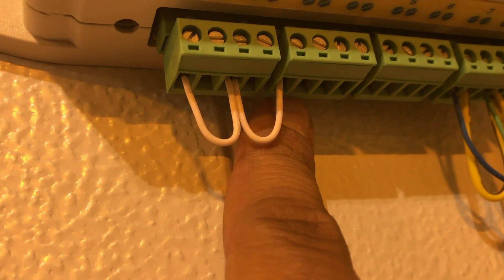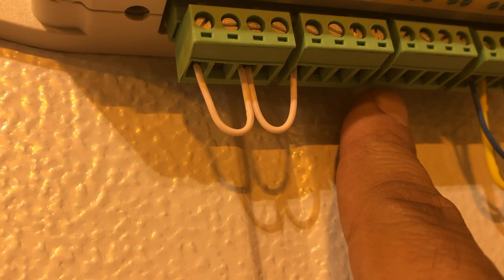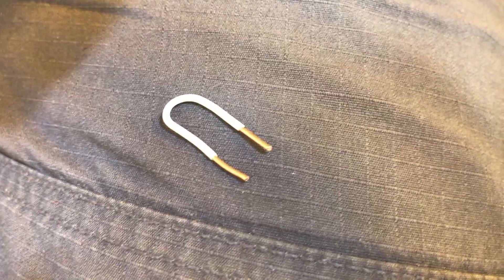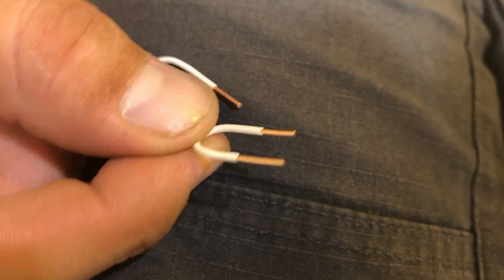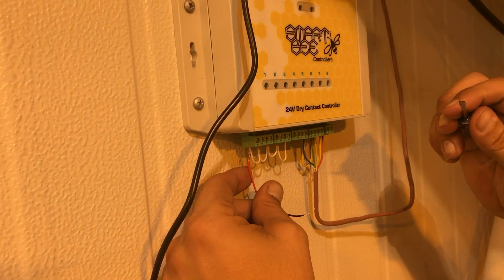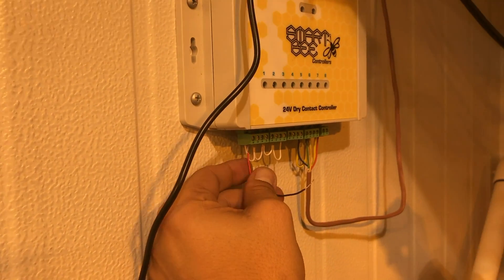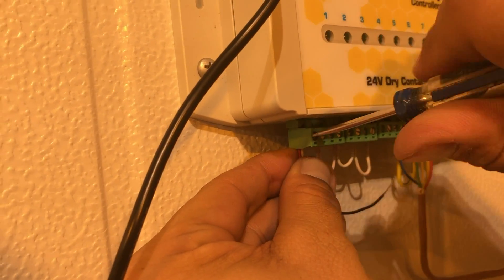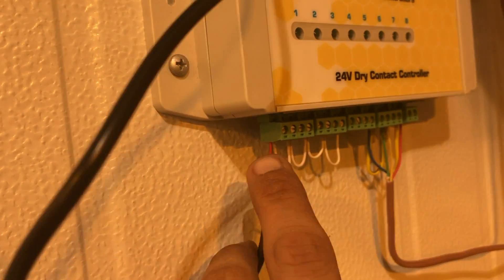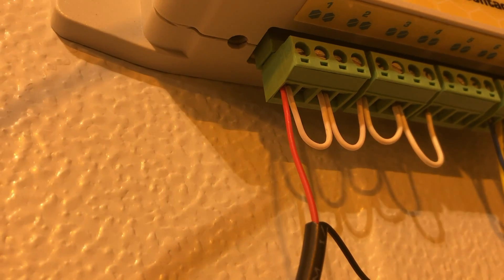We'll have zone one, zone two, third solenoid, fourth solenoid, and fifth solenoid to control five zones. Your jumper cables should look something like that — nothing too crazy, just enough to seat inside the relay block and enough to grab and hold. We're hooking the replacement transformer power supply into the first relay, which is the first solenoid in series, seated in the same place as the jumper cable on the left side of that relay.